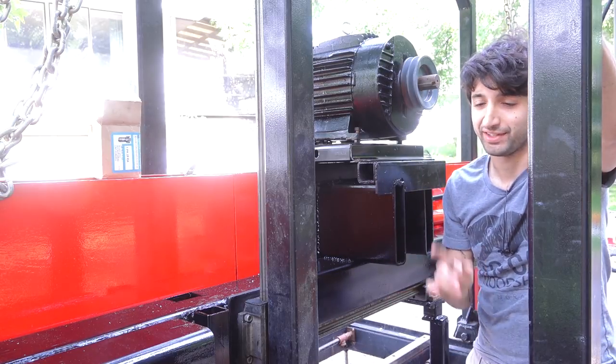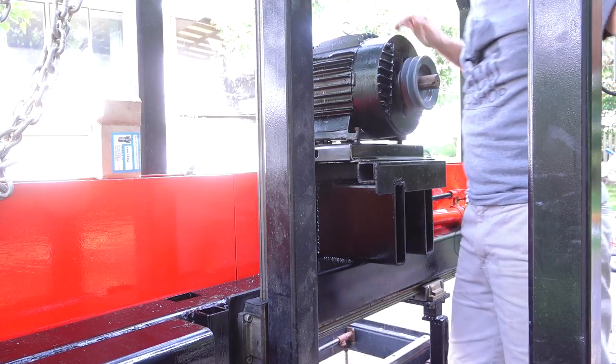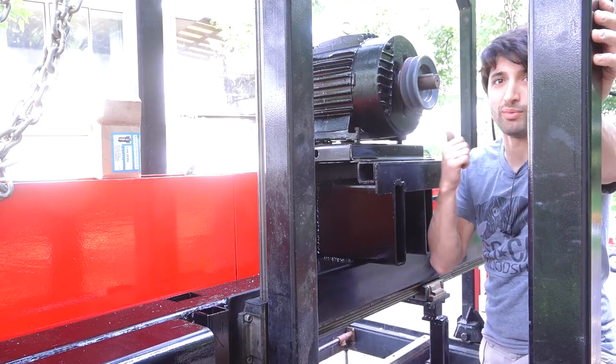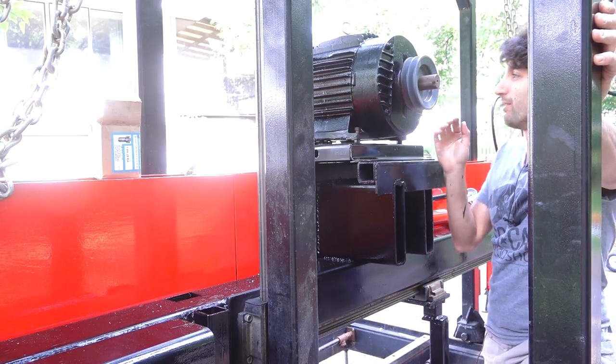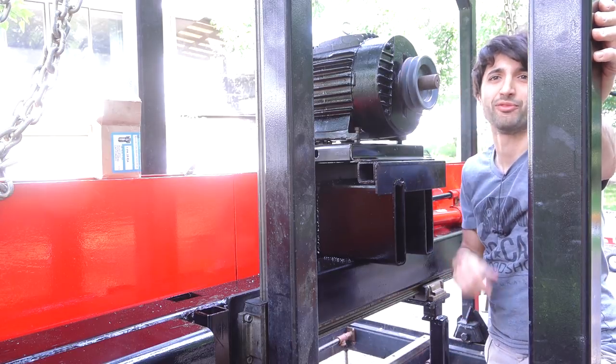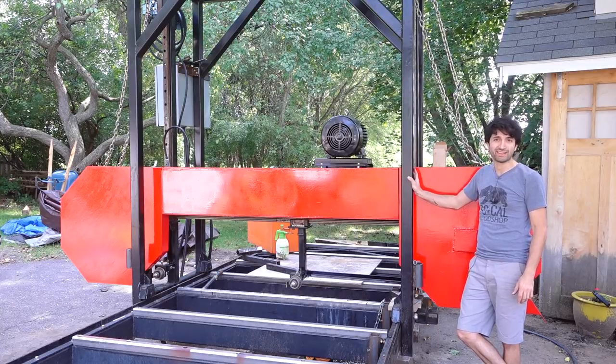One thing I did fix that should make people pretty happy was the fan on the motor. The fan was kind of bent and warped before, so when the motor was spinning, the fan was rubbing and making some really annoying sounds. That's been fixed. Overall, it's a totally different look, but I am really liking it.